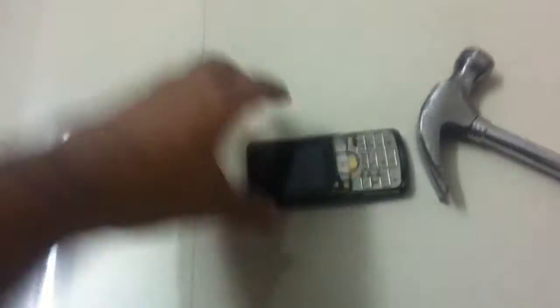What we have here is a little package, but nothing much to see. Something fell off.